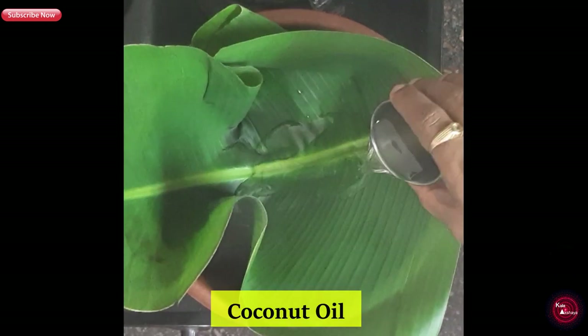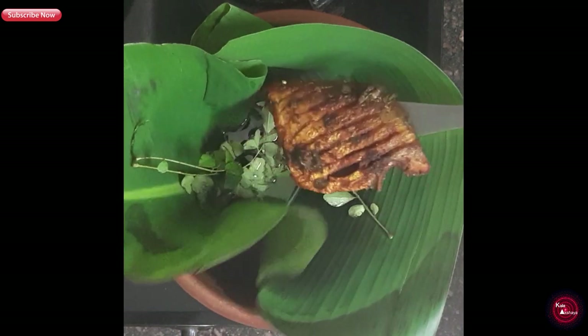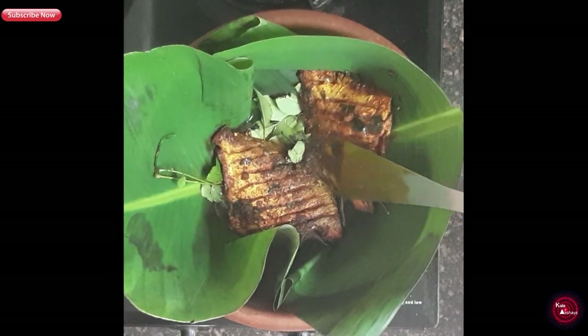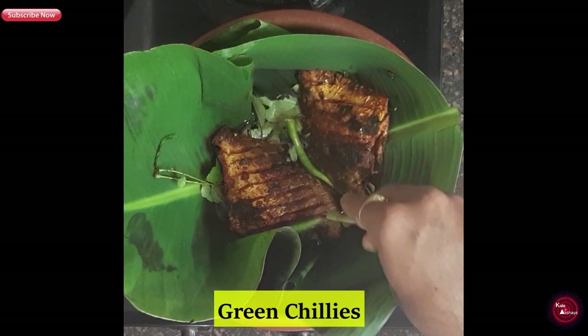We will add coconut oil, near about 1 tablespoon, and some kadi patta. Then we'll add our fried fish — 2 fish on the leaf.